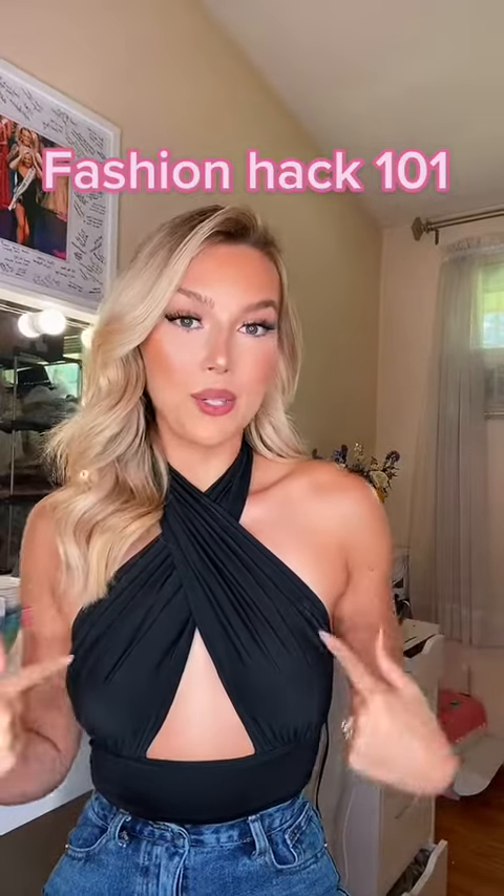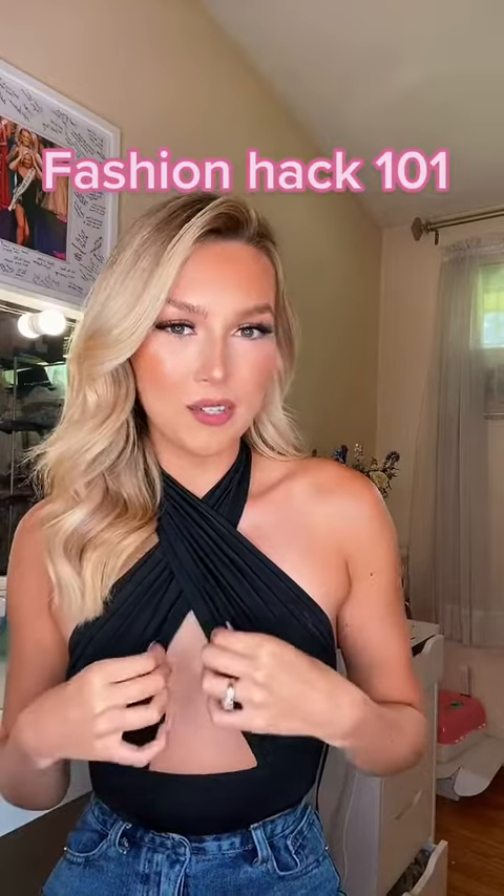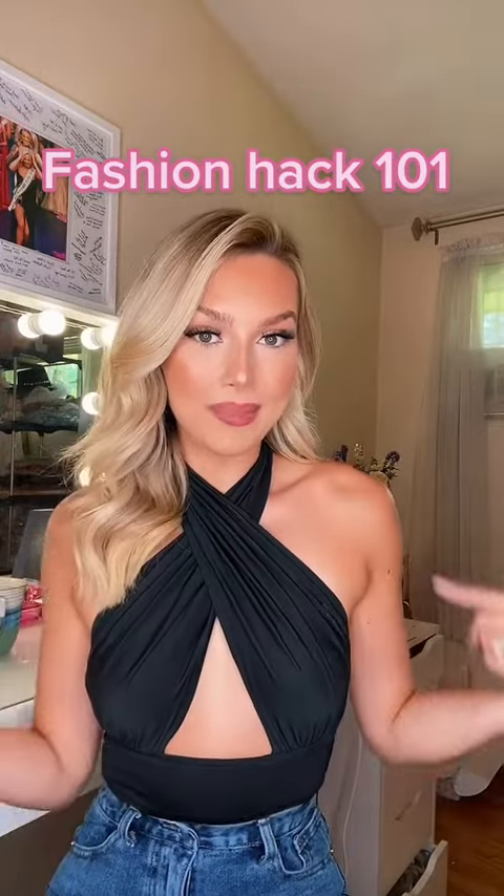This is a hack for the girls who want to wear tops like this, but want a little more support than just the shirt. So if you want to go from this to this, then keep watching.